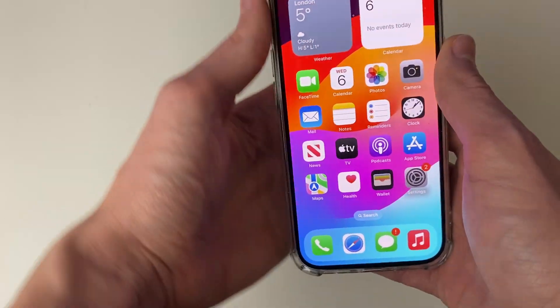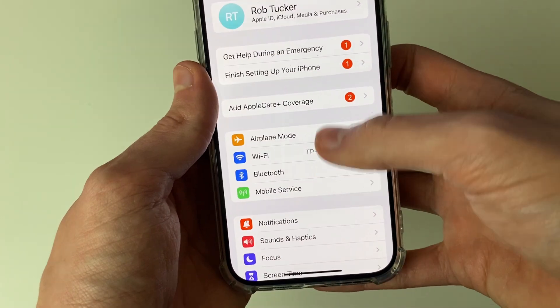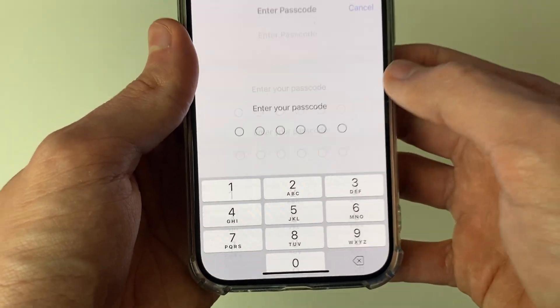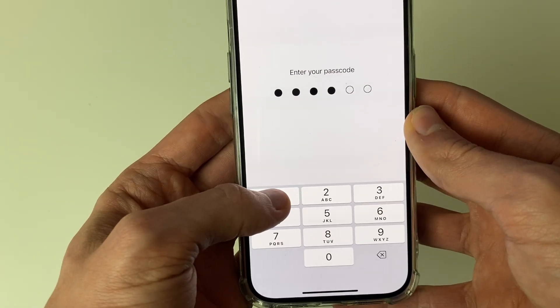First of all you'll need to unlock your phone and then you need to go and open up your settings. In your settings you need to scroll down to Face ID and Passcode and click there, and then you'll need to enter your current passcode so I'll enter mine now.